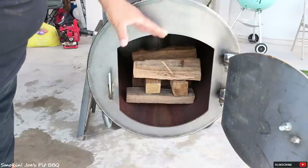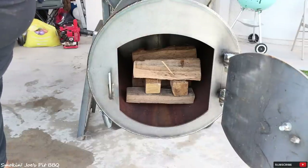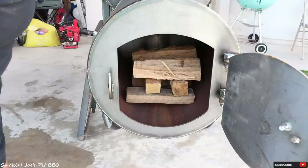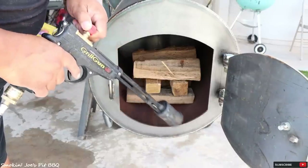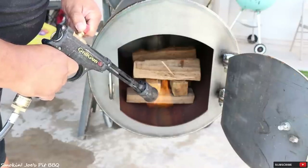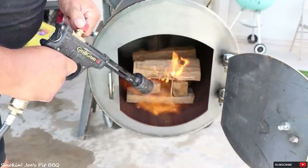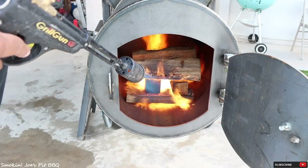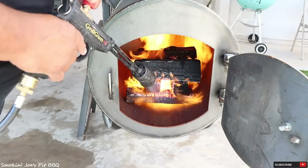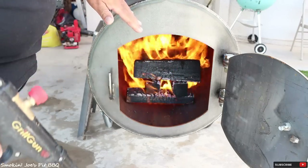I know a lot of folks like to use charcoal — they light that up, then put their splits on top. I used to do that, but as I get older I also get wiser. You really don't need to spend money on charcoal. Grab yourself one of these Grill Guns from Grillblazer, and that's all you need. About a minute and a half later, our splits are lit. I'm going to let this warm up for a few minutes and I'll bring you guys right back.